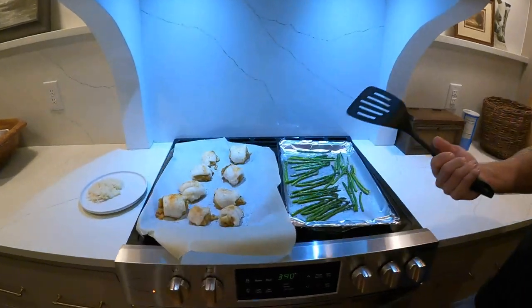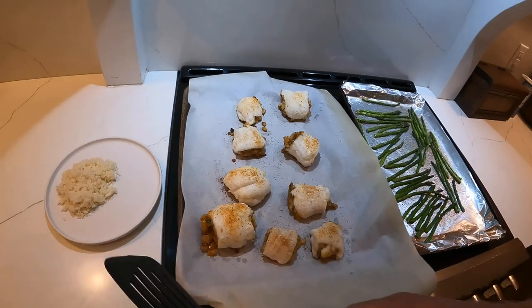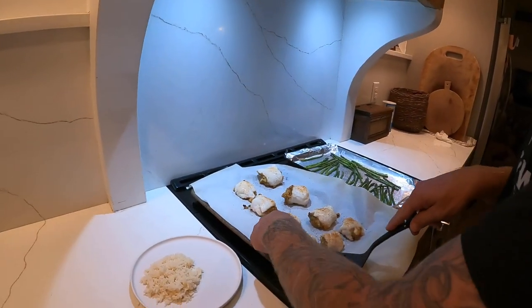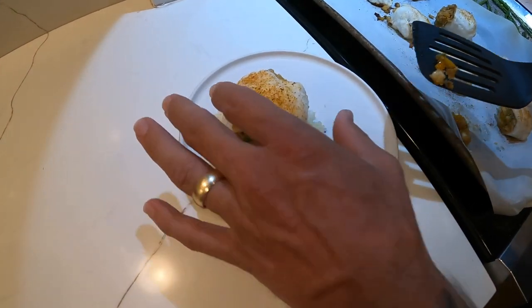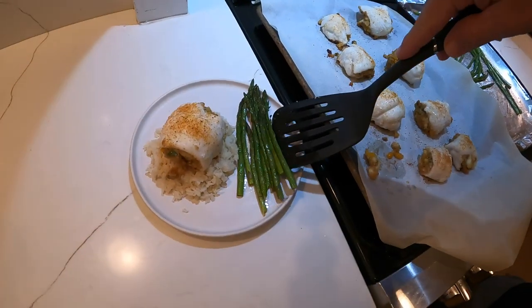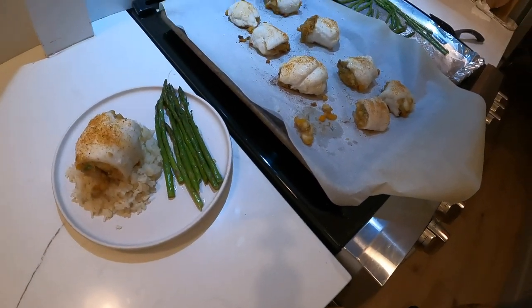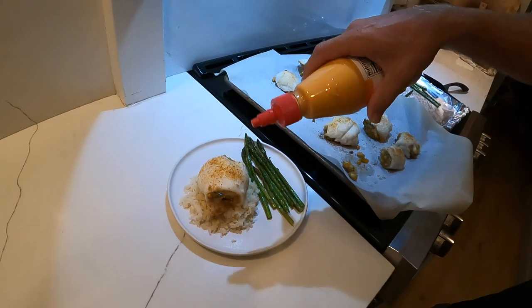Alright guys, we just pulled the fish out of the oven — it takes about 10 minutes, it's very thin fish and you don't want it overdone. We're gonna plate this — we got a little plate with some rice on it. I'm not going to show you how to cook rice, you gotta figure that out on your own — we microwaved our rice. And that's sriracha mayo to top it off.